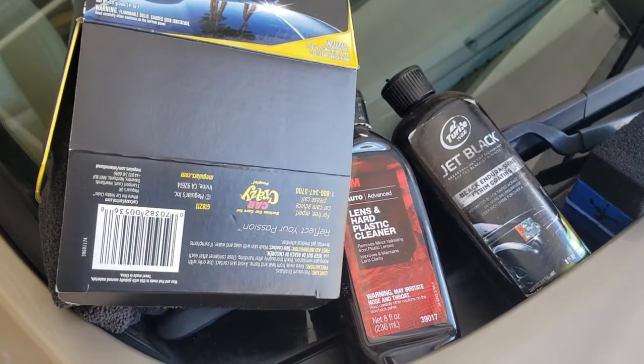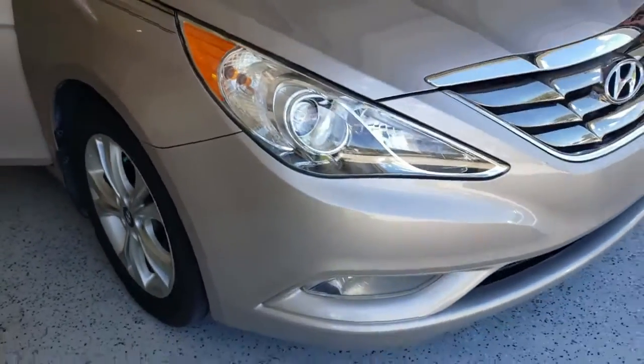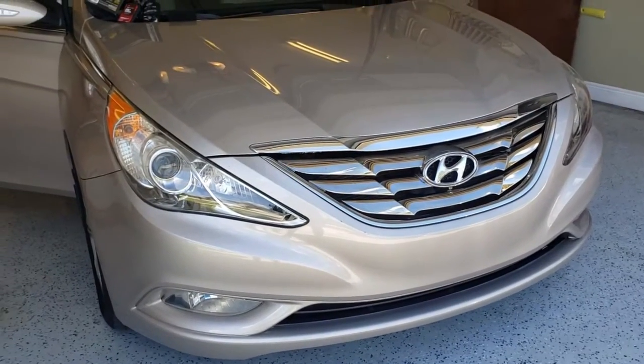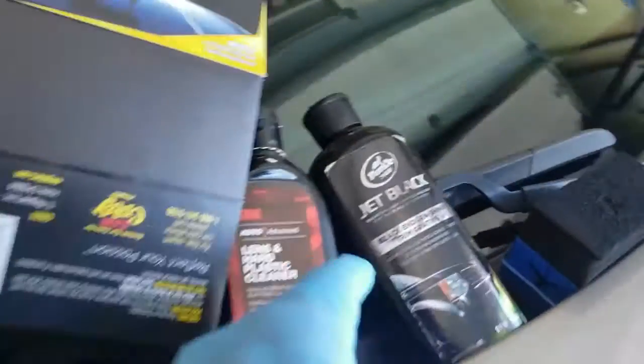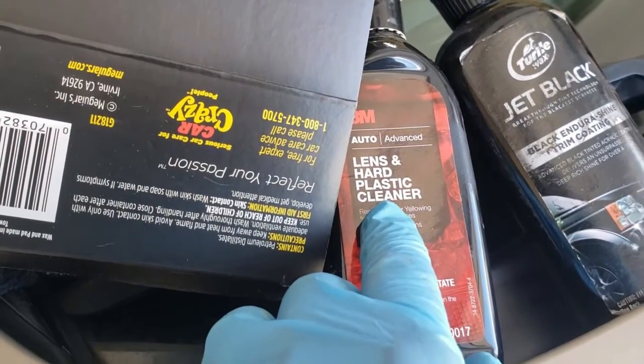I just wanted to do a quick video on the kind of stuff I use on my car to keep it looking good — a 2012 Sonata Limited. I use the lens and hard plastic cleaner to clean the headlights, which tend to get yellow with age.